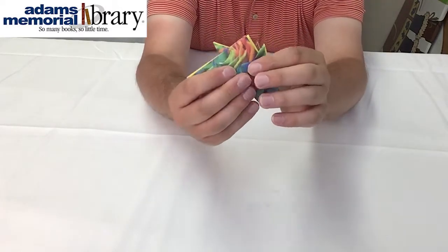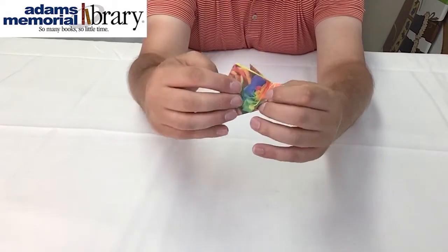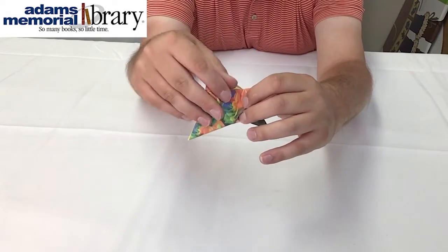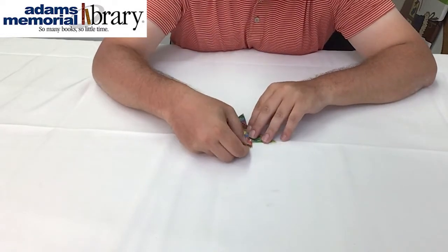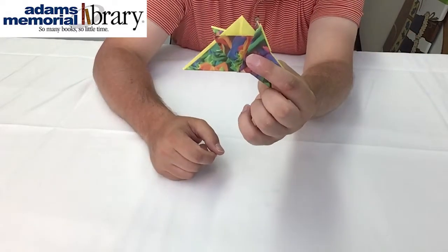Then we're going to flip our project over and repeat on the other side. So again, flipping our spine down, pulling on our top layer using that vertical guideline that we've already folded for ourselves, and making it match up with the spine behind it before putting the first spine back into place.